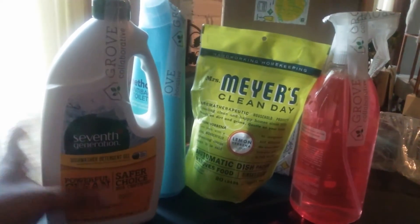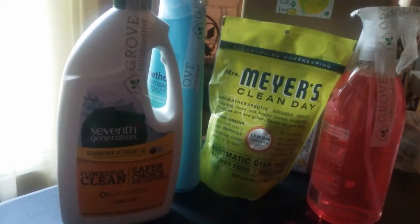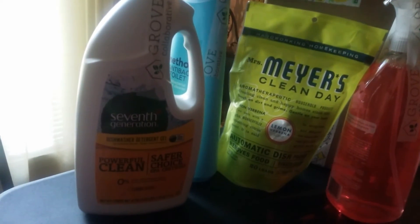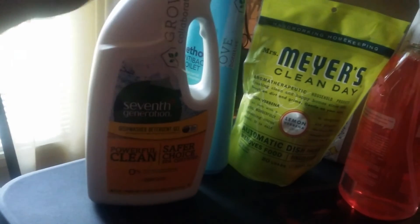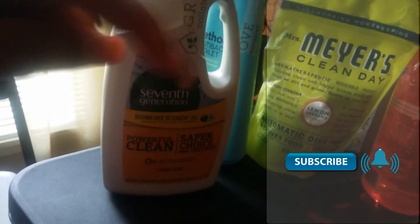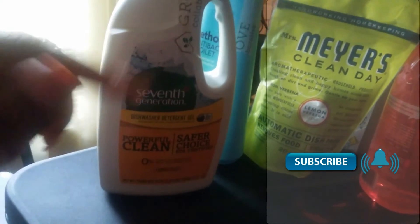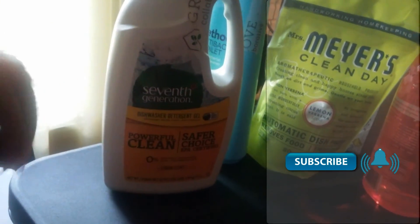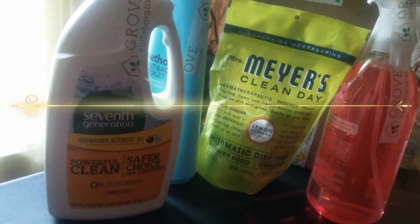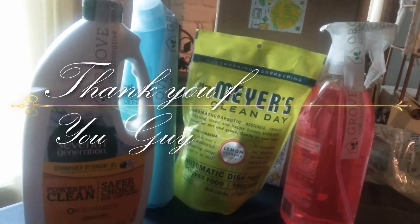So guys, I didn't get that much this month in my Grove Collaborative box — these are the items I purchased. Thank you for watching my short video. If you're interested in anything on my channel, I do have a link down below for Grove Collaborative so you can click on that link in my bio and go to the website. Also, if you're not a member of the Creatively Miss Me family, please click that subscribe button and the bell next to it so you'll know every time I upload a video. Follow me on my social media accounts. This is Stephanie with Creatively Miss Me — thank you for watching and you guys be blessed.